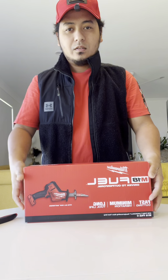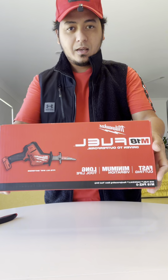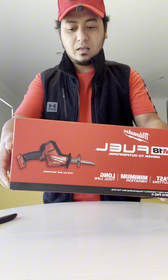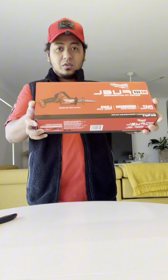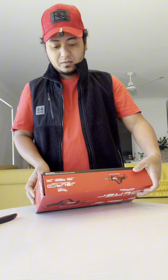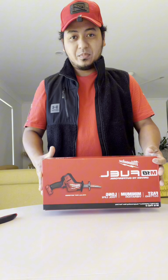Hello, good morning, welcome to the Jam Life. In this video we're going to unbox this M18 Fuel Milwaukee hacksaw — my first ever battery-powered saw. I'm tired of cutting things by hand, so let's go and unbox it.